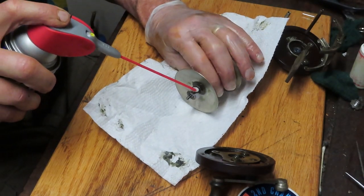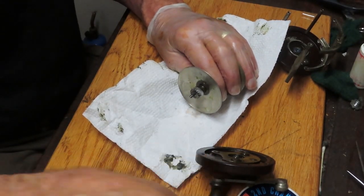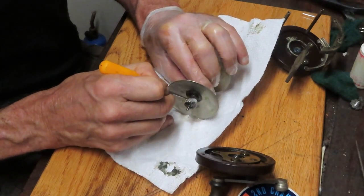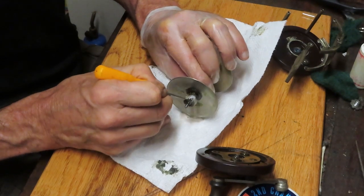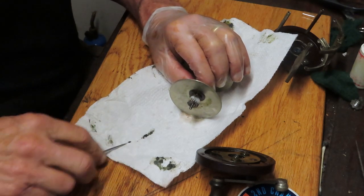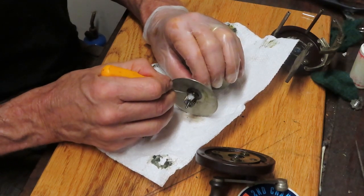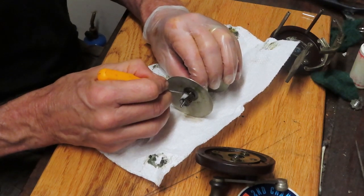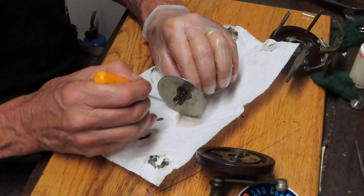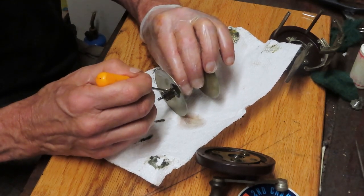Then I'm going to take a pick — an awl. You can find these at the dollar store or Home Depot. They're just little pointed awls that serve a multitude of purposes in my shop, from centering holes to cleaning slots. I want to make sure I get all that old grease and dirt out of that main gear, because just like what we saw on the other side of the spool, this will slow down the performance of the reel.